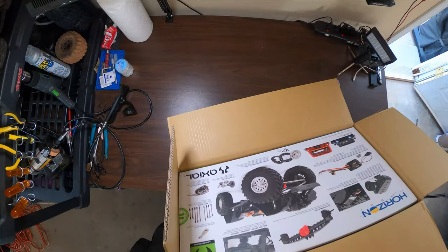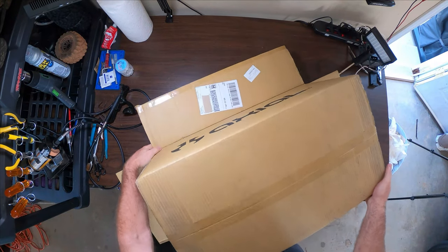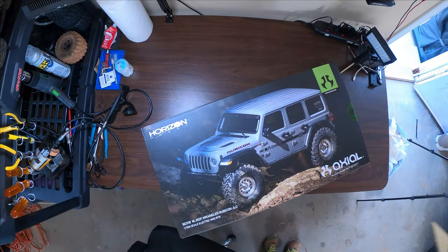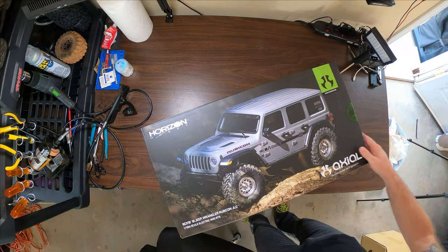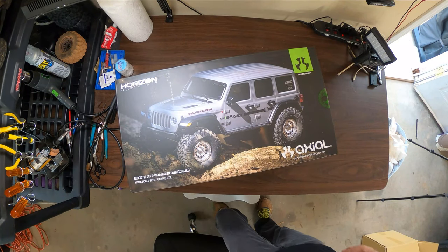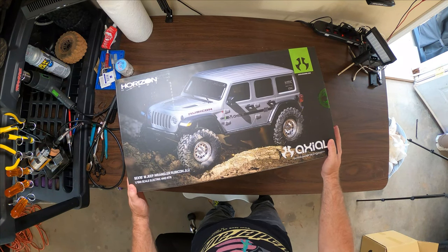I'm gonna take it out and open it up, let's see what we got. Tight fit. There it is guys — the one-tenth scale electric four-wheel drive Jeep Wrangler Rubicon.